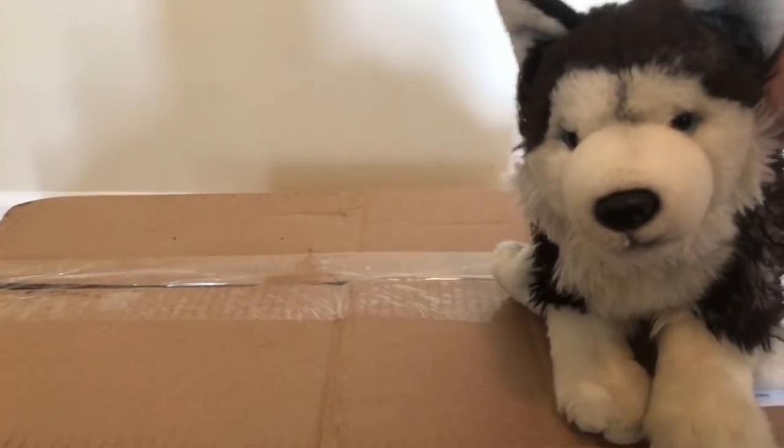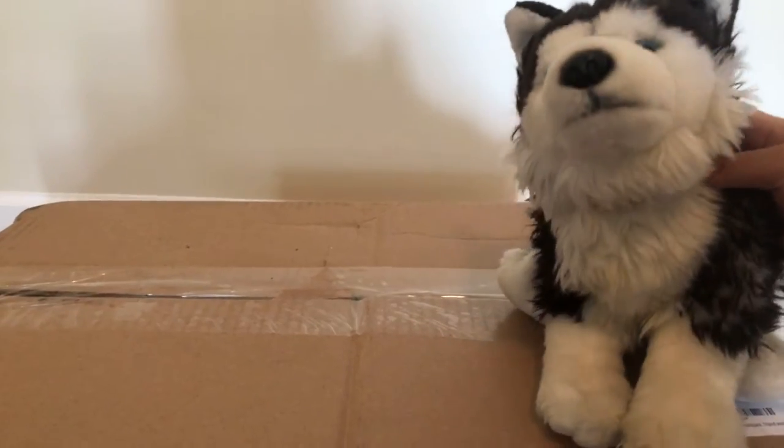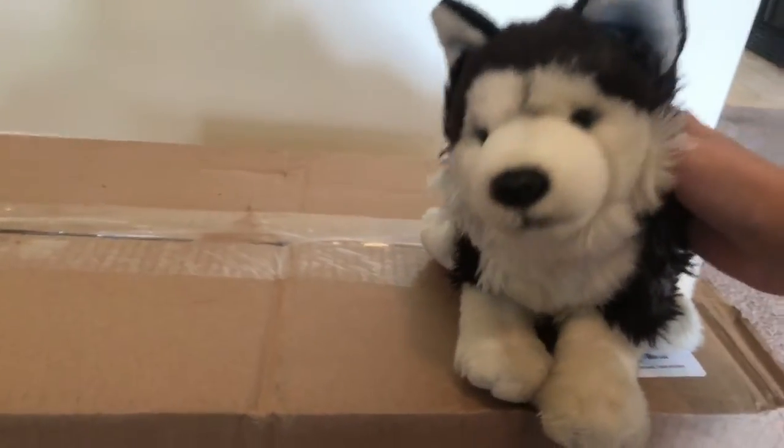Hey guys, it's Americans14 here with Shasta, my Webkinz Signature Siberian Husky. Today is a really interesting video because, as you can see, I have a package. And this is different than all the other packages I've had before because this isn't Webkinz related.